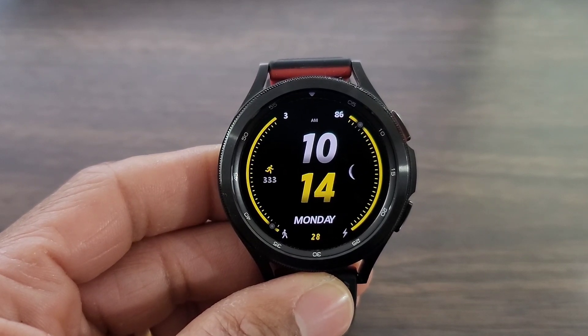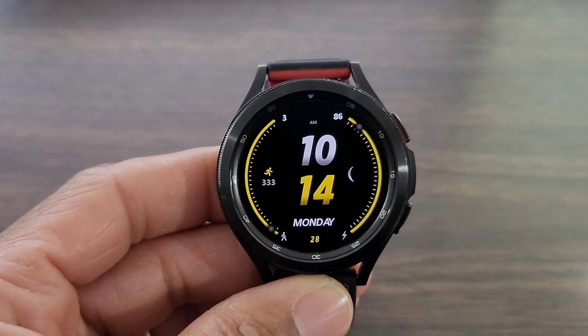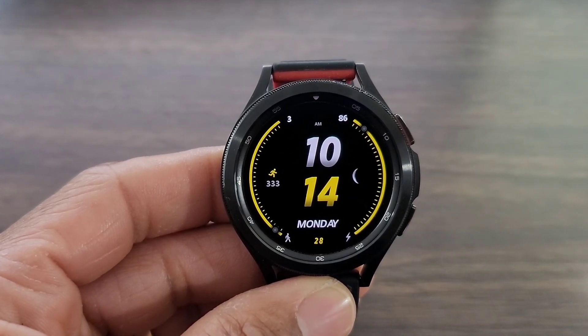You got a moon face over to the right, and then you get your steps over to the left. I know you are into your steps, so you also get your goal completed — that's going to be on that side. Your battery info is going to be on the right hand side. Overall, I thought this was a good look for a watch face. Also, it gives you your date.